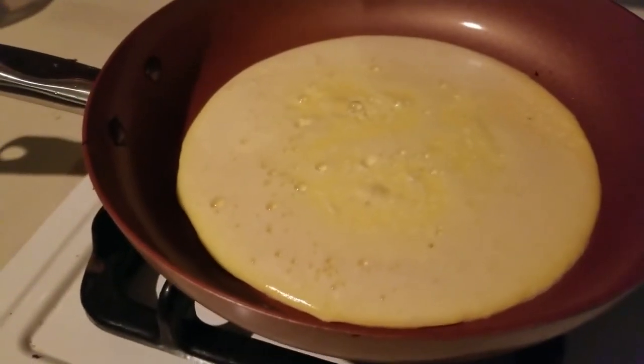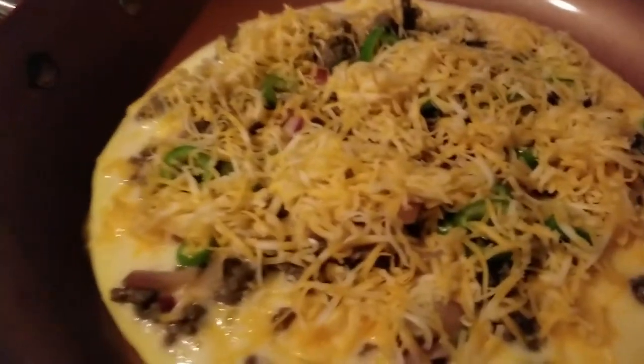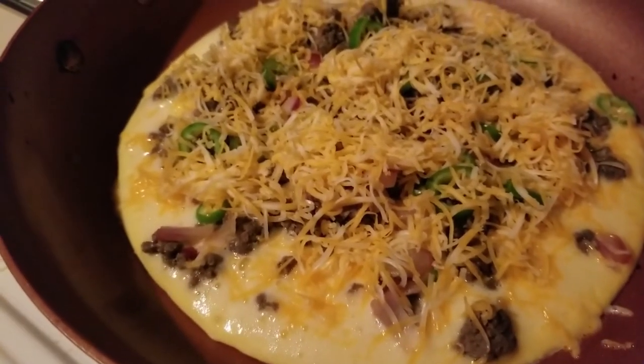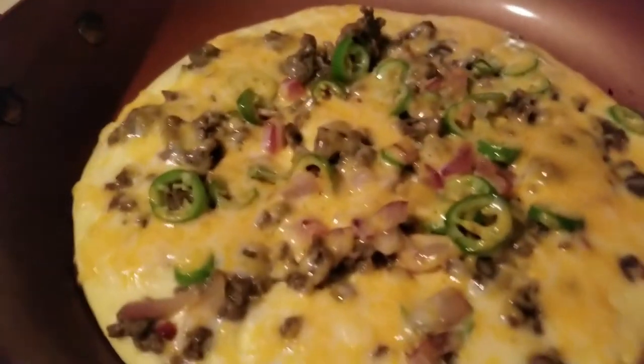Next we're gonna put in the meat, a little bit of the jalapeño and onion mixture, and then top it off with a little cheese. It has all the ingredients on it — check it out. I'm gonna go ahead and put a lid on it and we'll see what we have momentarily.